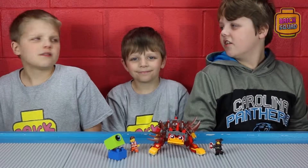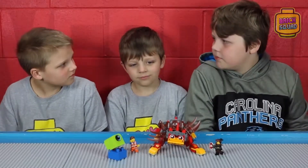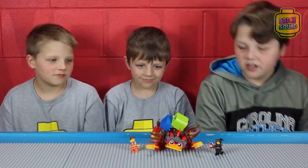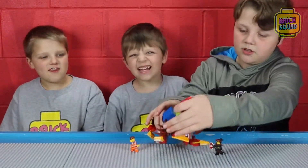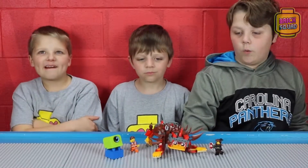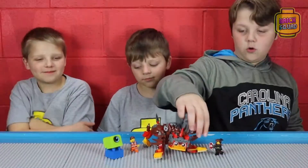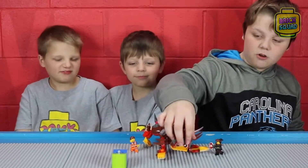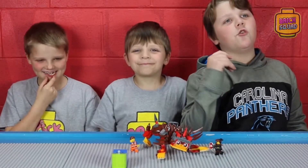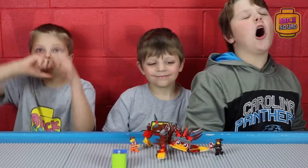And now for our final thoughts. Landon, what do you think about this set? Awesome — everything in this set is awesome. Hudson, what is your opinion? Alien — Hudson likes the alien. Everything is awesome! What I like about this set is the Unicitty minifigure — all the arms and legs are flexible, most of the spikes are flexible, her head is flexible. I just like that everything is movable. It's a very playful set.